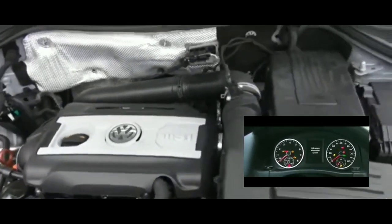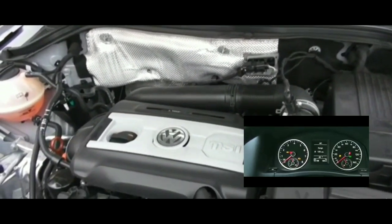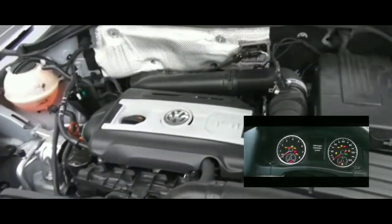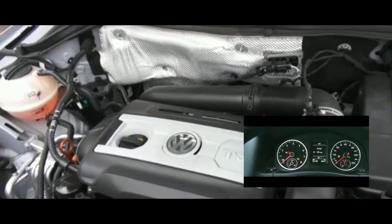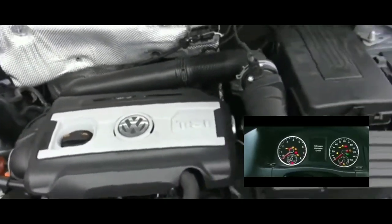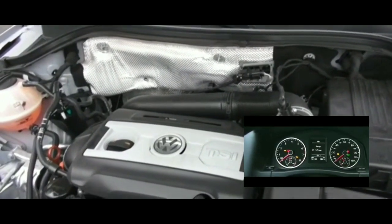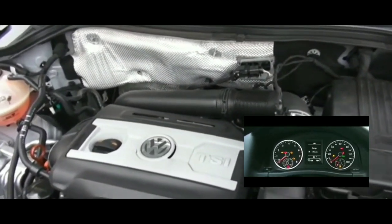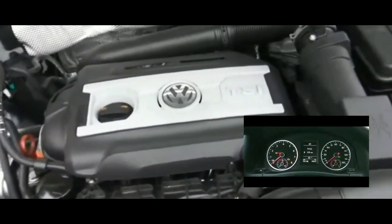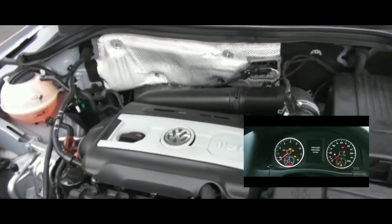Next I thought it might be the key fob or its battery. But I changed the key fob battery a couple months ago after having trouble unlocking doors from a distance. There was no starting issue with that. I also did a test by holding the fob as close to the slot as possible and tried to start it — nothing worked. Key fob ruled out.